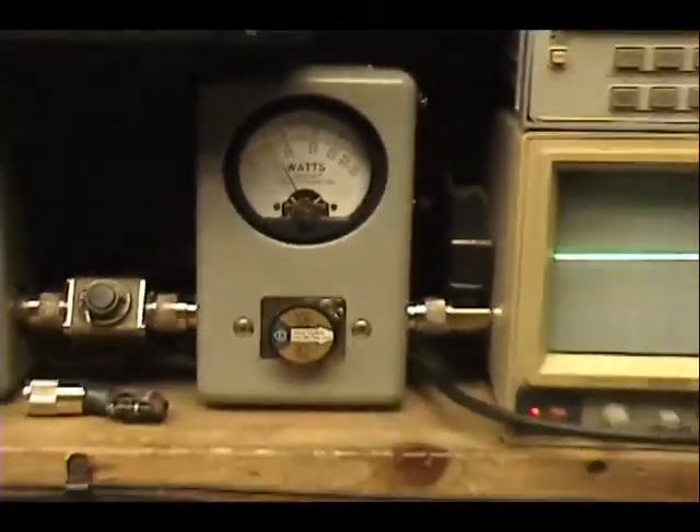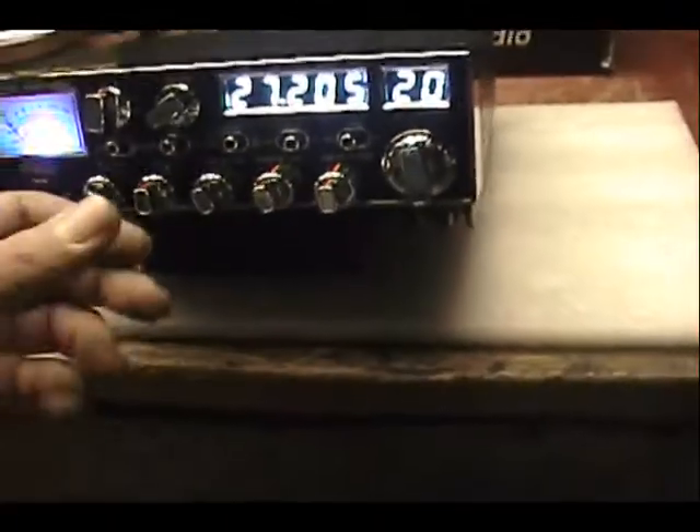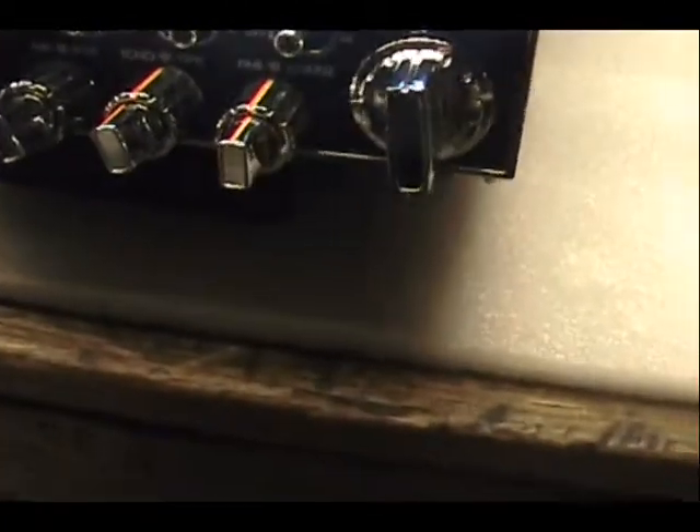So we got about 250 peak power in AM, about 200 on sideband. I purposely limit that down like that. And let's put it on without a tone.